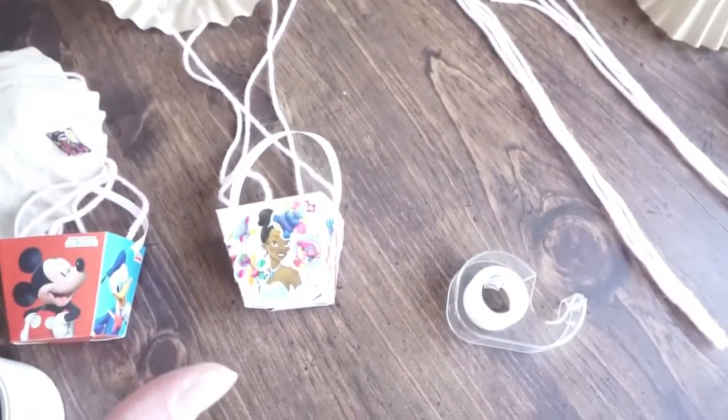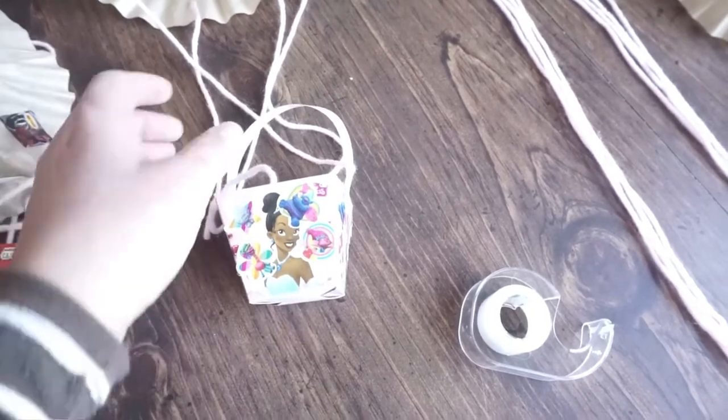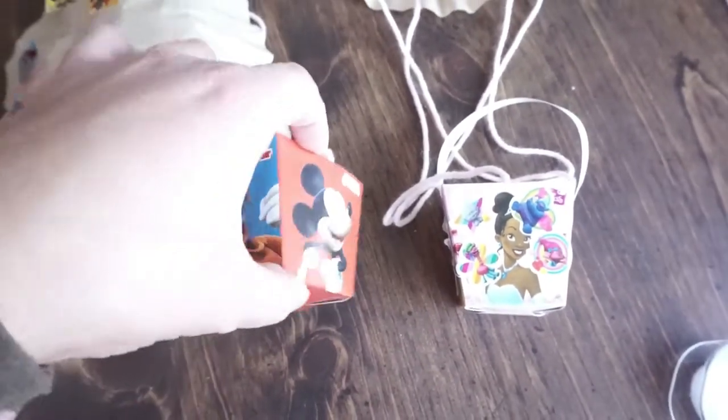You're gonna need some tape, and then you can either buy some Dixie cups or these little party paper baskets that come in really big packs. I think these just look a little extra cute because of the designs on them — Disney princesses and Mickey Pals.